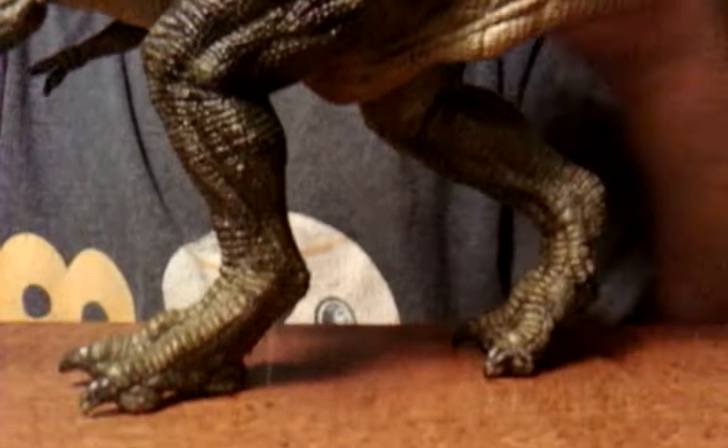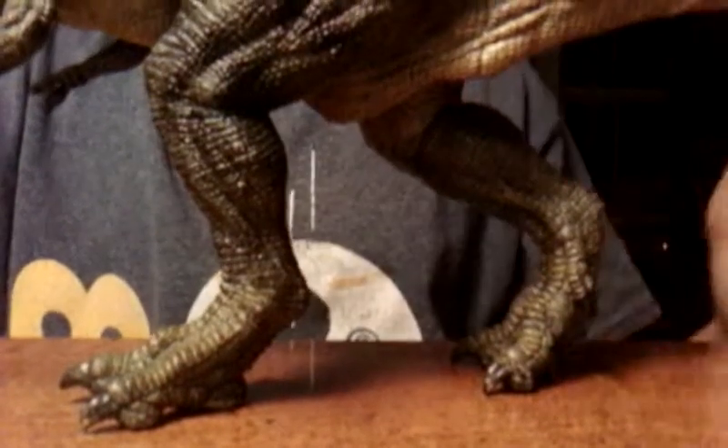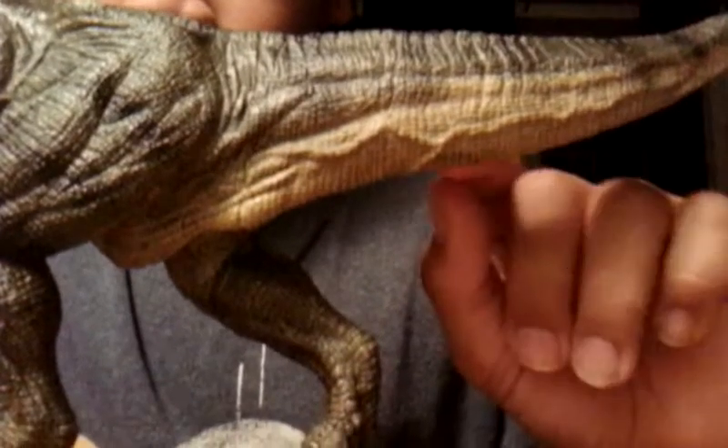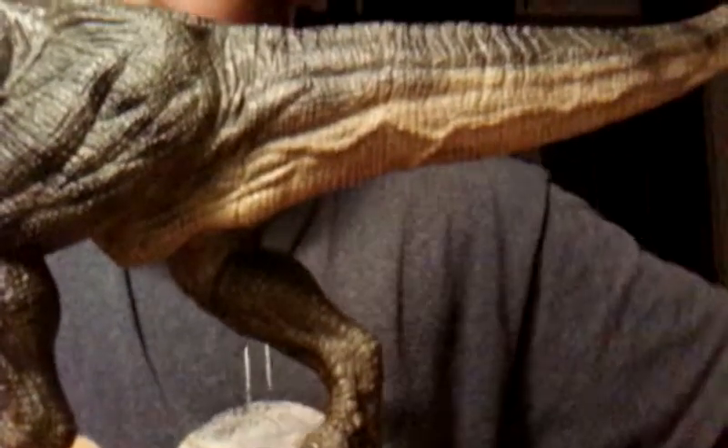The feet are just pulling off the ground. You could see the veins, you could see the scales still.